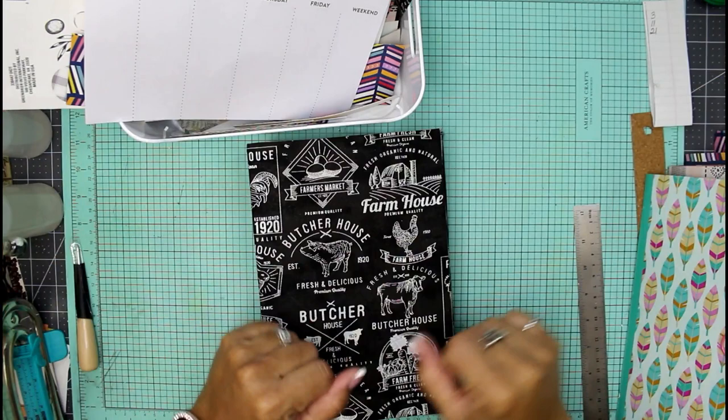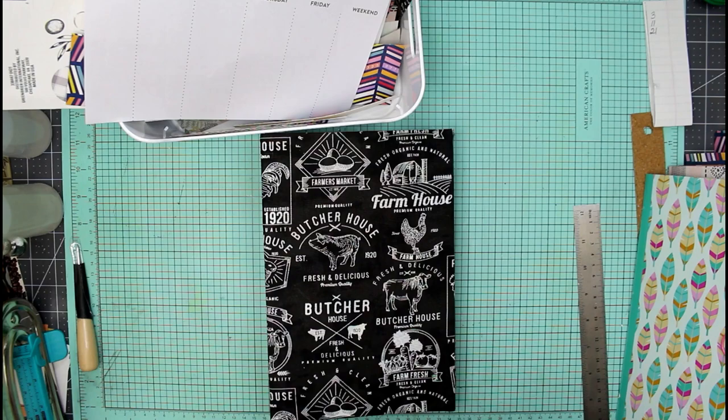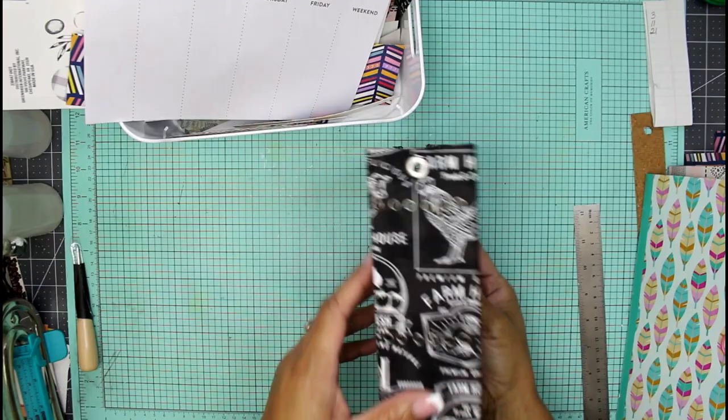Hey guys, it's Nicole, welcome back to Chronicles of a Crafter. So today we are going to pick up where we left off making this book for our recipes for 2023 — menus and meal preps, et cetera.